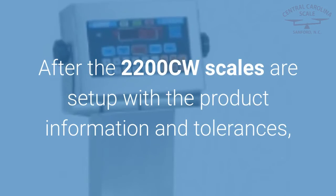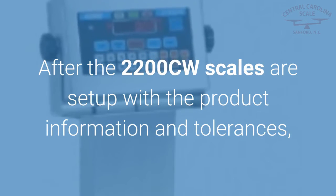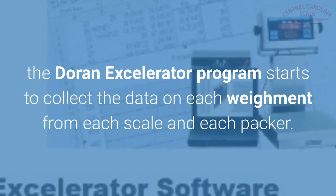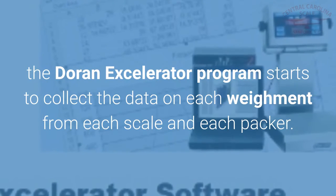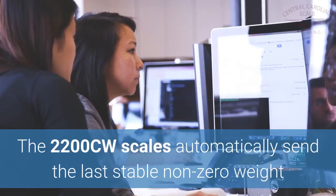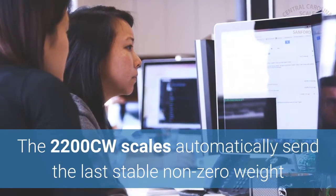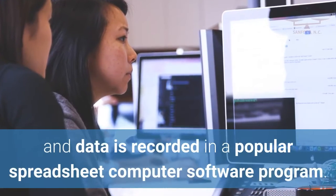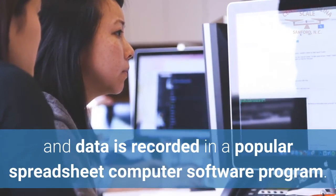After the 2200CW scales are set up with the product information and tolerances, the Duran Accelerator program starts to collect the data on each weighment from each scale and each packer. The 2200CW scales automatically send the last stable non-zero weight, and data is recorded in a popular spreadsheet computer software program.